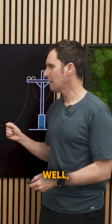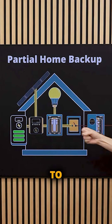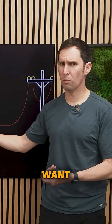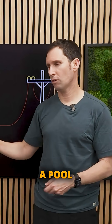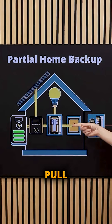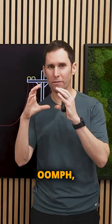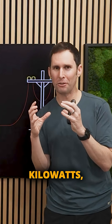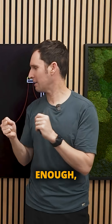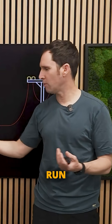Why would you do this? In many cases, people don't buy a battery system large enough to power their whole home. In those cases, you really don't want something large like an air conditioning unit or a pool pump — which may not be a priority during an outage — pulling energy from the battery. If the battery doesn't have enough kilowatts, basically a big enough pipe to get power out quickly enough, it won't be able to power those larger appliances.